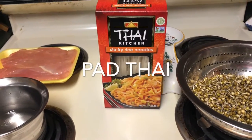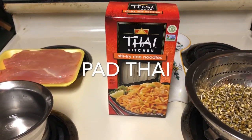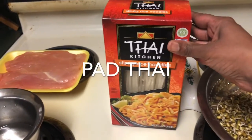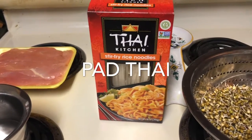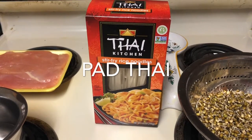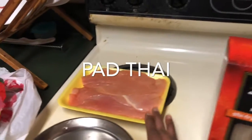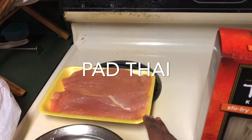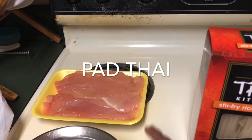Good morning everyone! Today I am going to make Pad Thai — it's a Thai cuisine food, so kids love this. We can make it with chicken, shrimp, or vegetarian. If people are vegetarian, they can make it without chicken and shrimp.